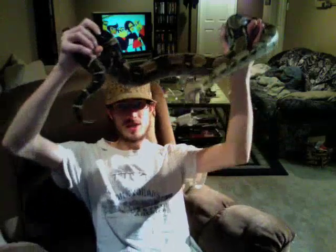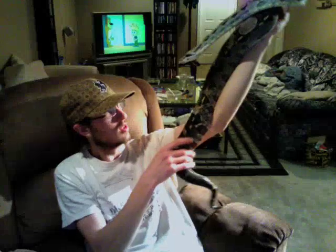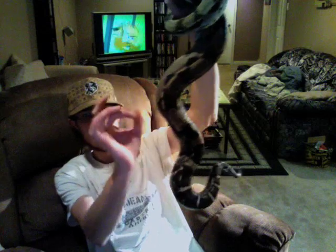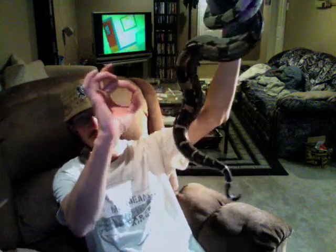For size, she's probably about four and a half going on five feet long. She's got some good width to her as you can see — pretty much the whole circumference of my fingers here. Take it easy.